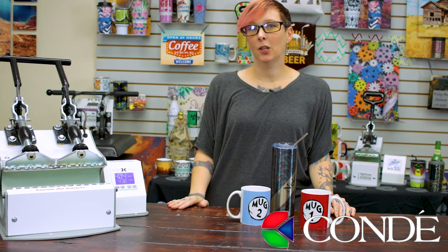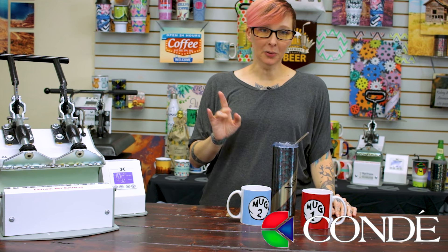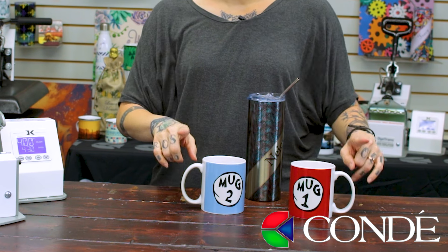Hey guys, Spray here from Condi Systems, and today I'm going to show you all of the new features of the DK3D mug press, including doing tall mugs plus two mugs at one time. So let's get started.